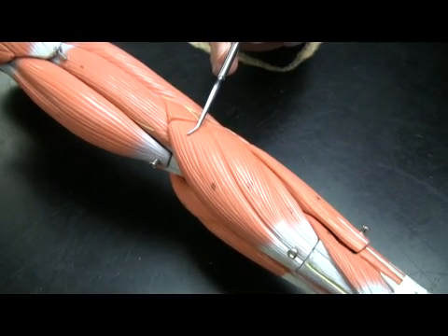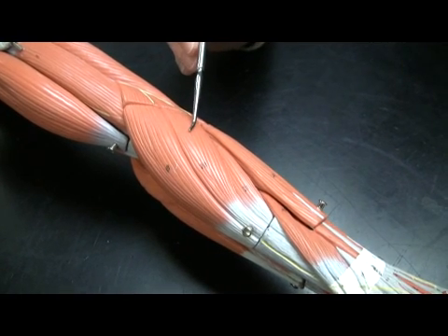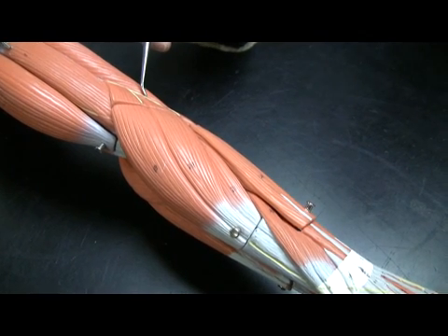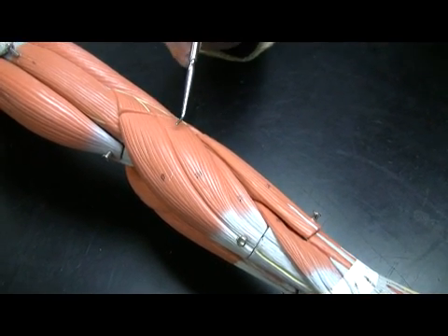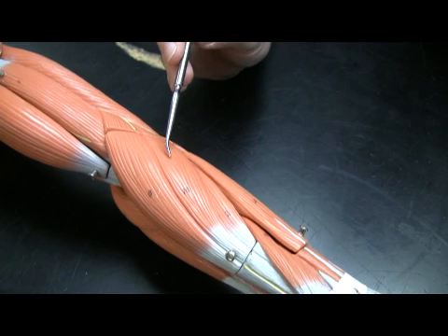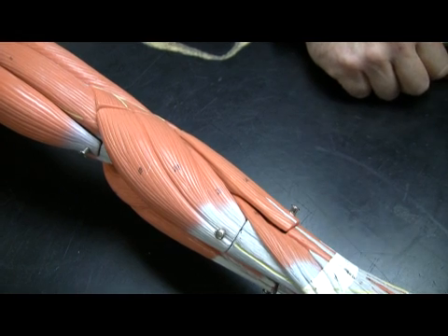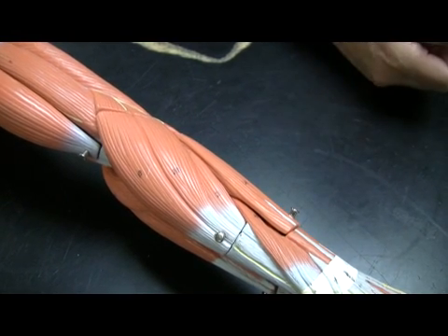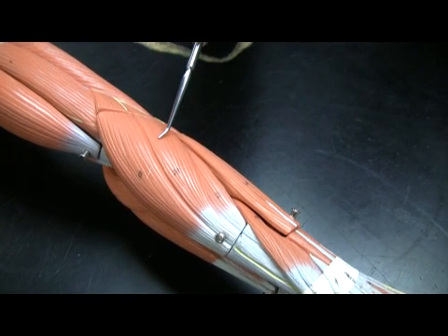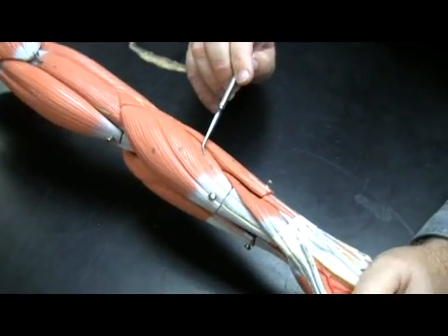Brachioradialis is a great landmark for the extensors. The first extensor we'll talk about is right next door, and it is extensor carpi radialis longus. It has the lateral epicondyle for its origin, and this muscle of course goes down to the wrist — carpi tells us that. There are two of them: one long and one short. When we talk about long and short muscles, we're really talking about the tendon involved. Long tendon for extensor carpi radialis longus, short tendon for extensor carpi radialis brevis. Both extend the wrist on the thumb side.